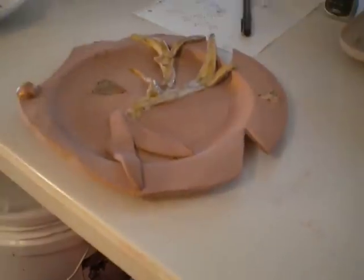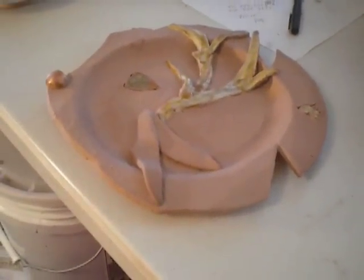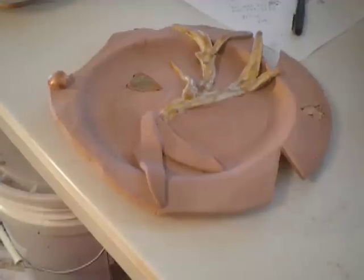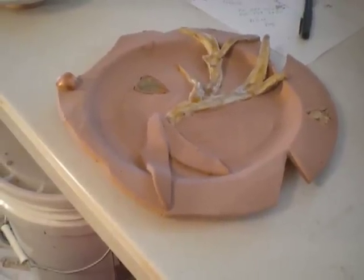And then I did the final glazing for my friend Virginia. This is her fish plate — she calls it Rudolph the Red Nose Fish Plate. So I'm really looking forward to seeing how this comes out.